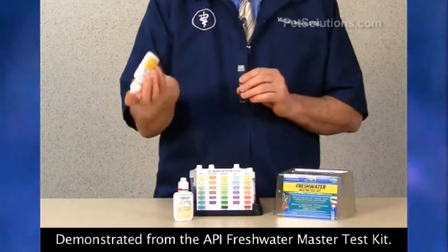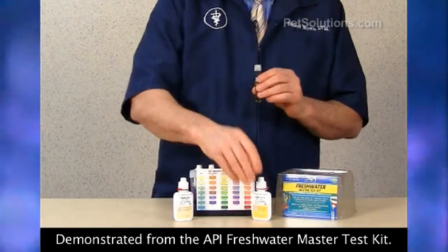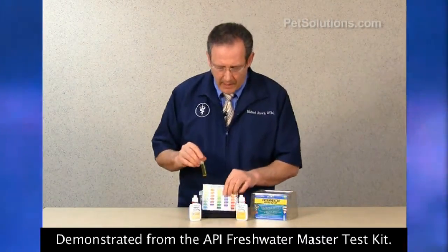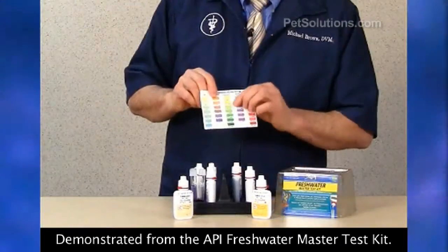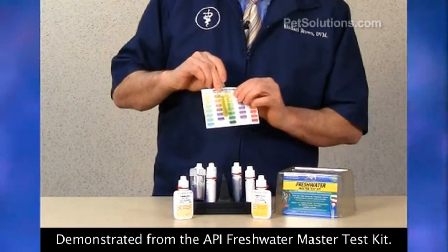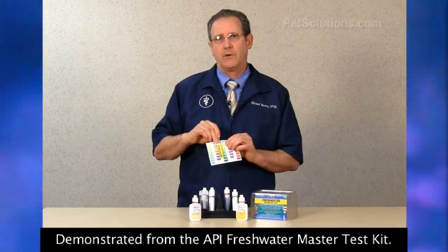Same thing with test solution number two — add eight drops. You wait about five minutes for the color to develop, then go to your ammonia chart and compare colors. This one's between zero and 0.25 level of ammonia, which is nice and low.